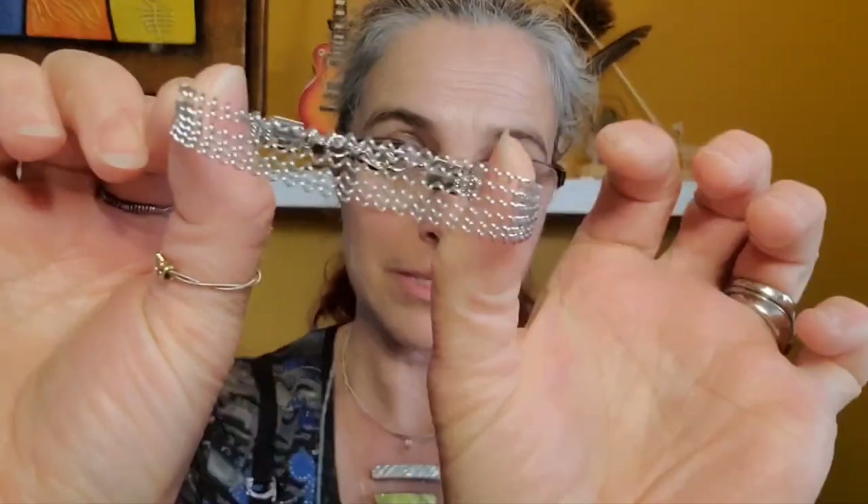Have you ever heard the expression 'measure twice, cut once'? Well, it doesn't just apply to woodworkers — it also applies to jewelry makers like myself. My name is Edic and I'm the artist behind Dory Me Bracelets Etc, where I upcycle musical instruments, strings and pieces to create amazing jewelry and gifts. In this case, a snare string bracelet like this one.